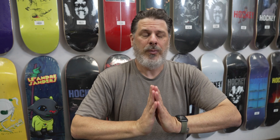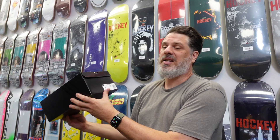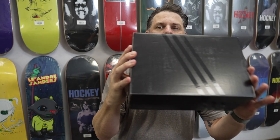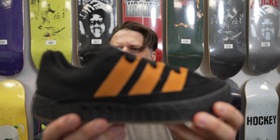Hello humans. We're going to take a look at these by Adidas — the Jamal Smith Automatic. We've been getting a ton of questions about these. In reminiscence of the late 90s, Adidas has released the Automatic. It's automatic — not 'adamantic' — so there you go.